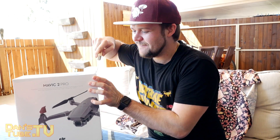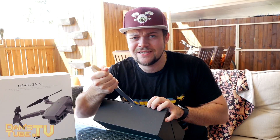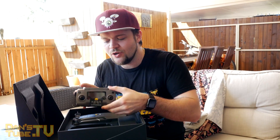Let's get into this box. There she is. The first thing you'll notice when you look in the box is the slightly different color that they've gone with. They've gone with a different style of gray.